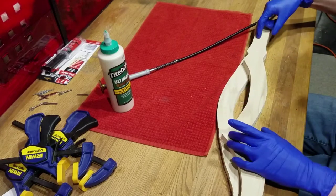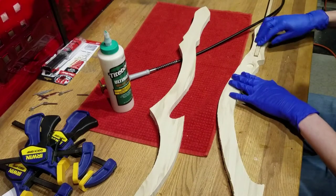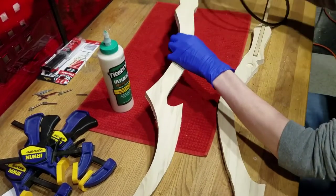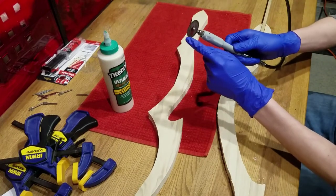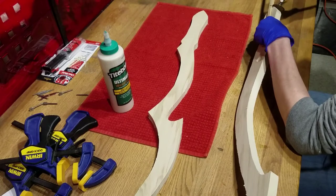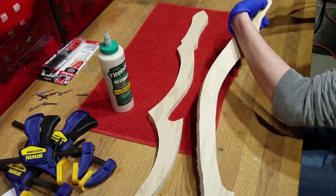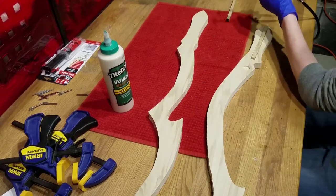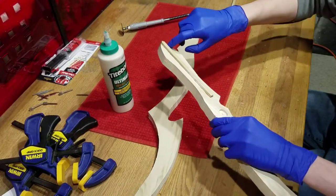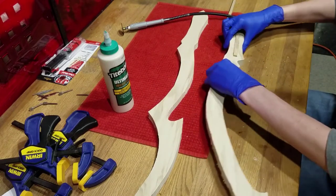Once everything is glued in place and dried, we can cut away the extra wood with the dremel and disc cutter bit. It's pretty simple — just make sure the square rod is firmly in place before proceeding.